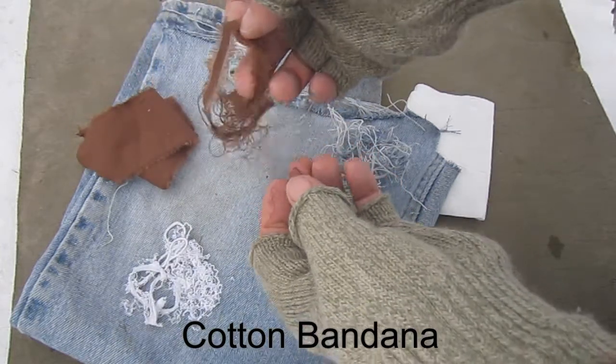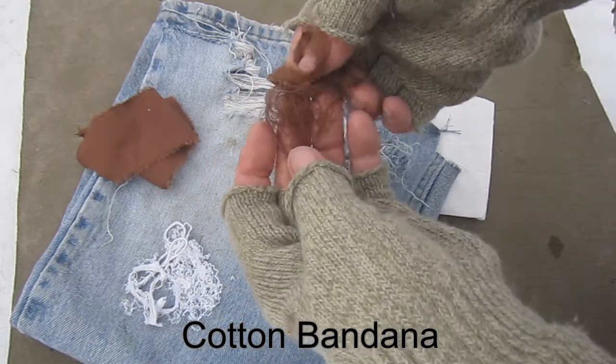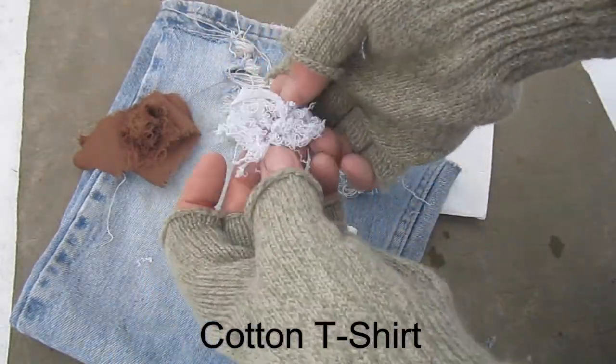The fabrics need to be torn and pulled apart into their individual threads before mixing them with the pine gum. This is really important. The more fibers and the thinner the fibers, the better. It's also essential that the fibers be dry, of course, before mixing them with pine gum.